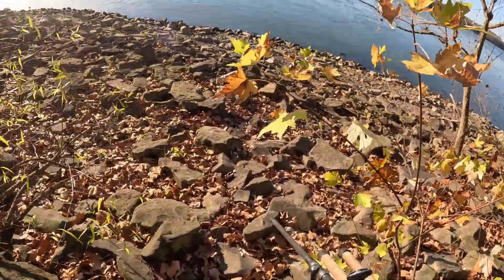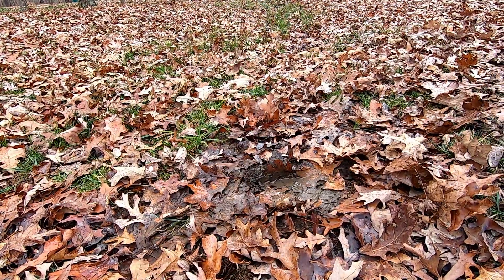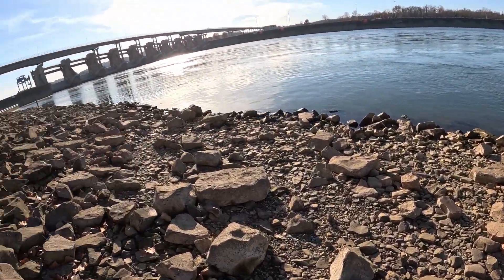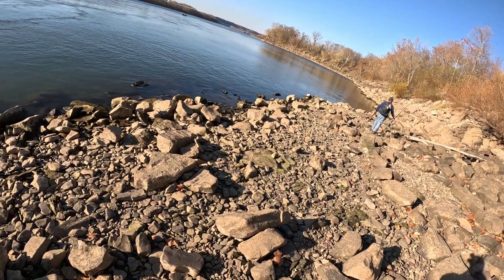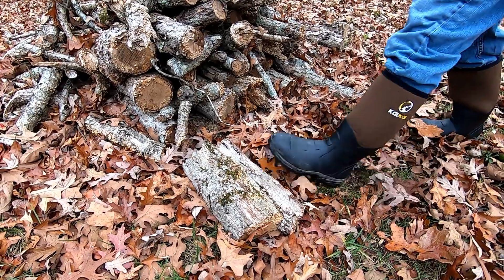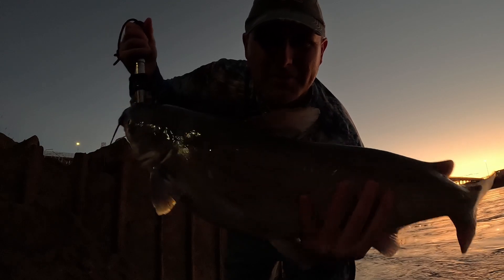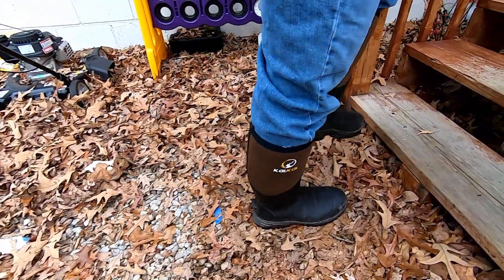I've put these things through the paces — I've used them around the yard while working, and my yard this time of year does carry some water. My feet stay very warm and dry; there's zero problem with that. These are definitely boots you can wear to play in or work in, whether you're working firewood, standing on a riverbank fishing, or just running out to grab groceries.